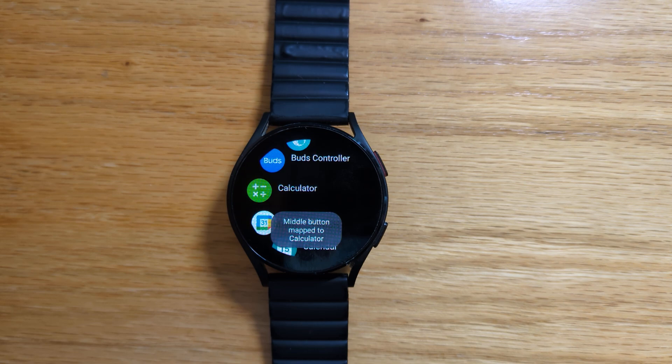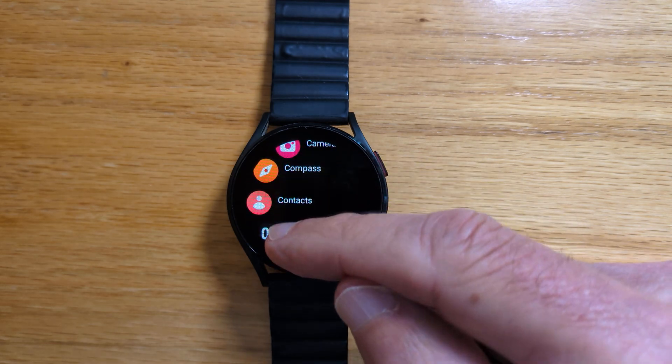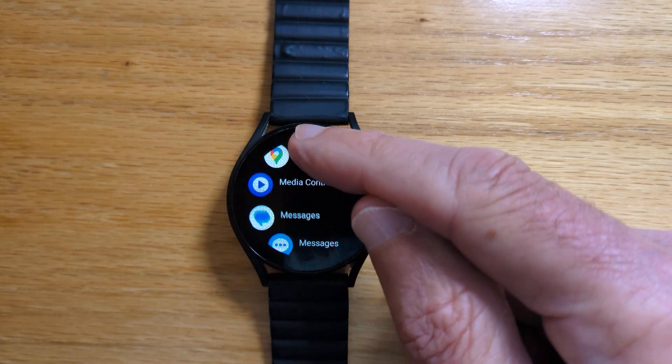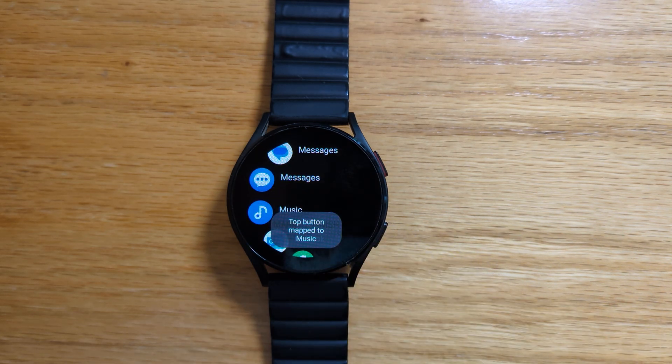Middle button mapped to calculator, and finally we can remap the top button which is normally Bixby and let's remap that to music. Long tap — top button mapped to music.